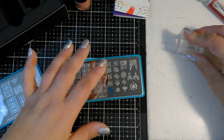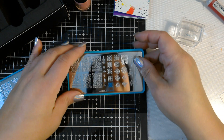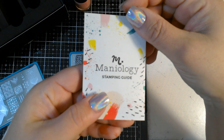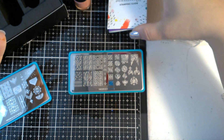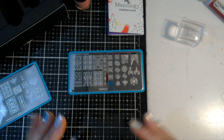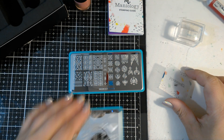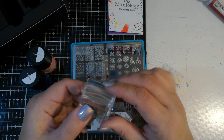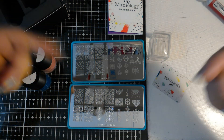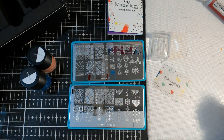There we go, guys! Head on over to maniology.com — you can use code Nancy Stamps 10 and get 10% off your order. It does come from Hawaii so it won't arrive in three days, but their shipment is very quick. You can get a starter kit — they have a whole bunch out there — which includes two stamping plates, two nail polishes, the scraper, and the stamping cube. If you have any questions post them down below; I will link their site for you. As always, keep on stamping — bye!